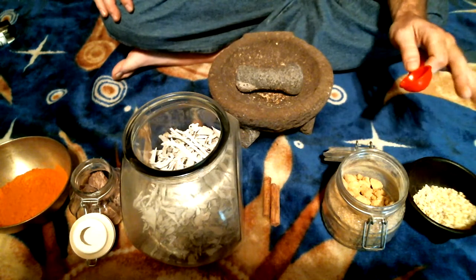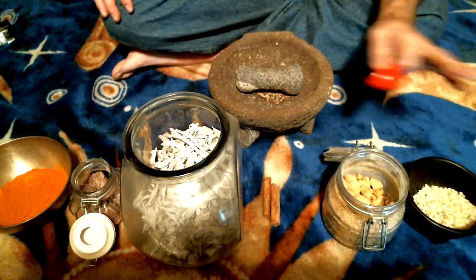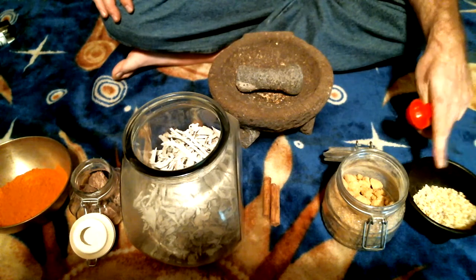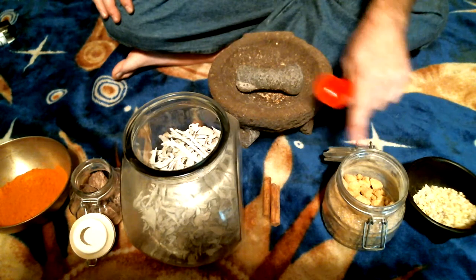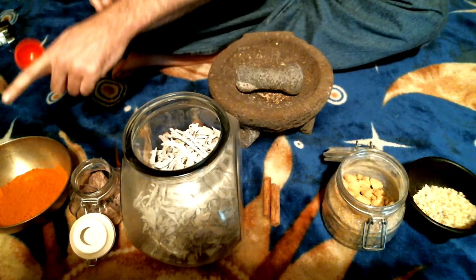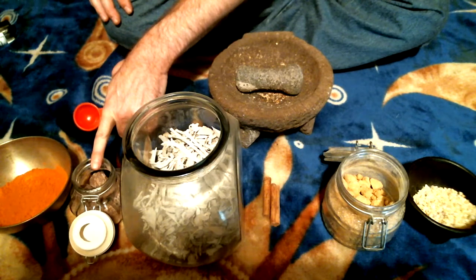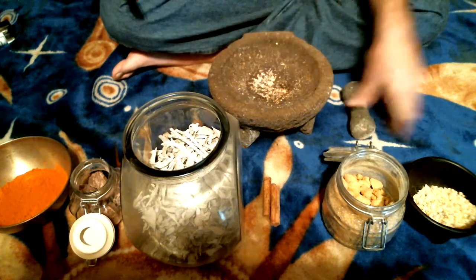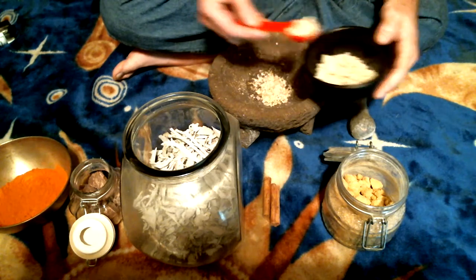All of this is made in proportion. I like to use a tablespoon — it's easy and makes a good amount. The proportions go like this: four parts frankincense, three parts myrrh, two parts cinnamon, one part sage, one part sandalwood, and one half part dragon's blood. So to begin — four parts of the frankincense.